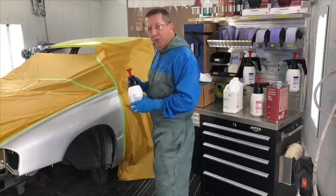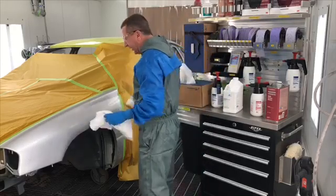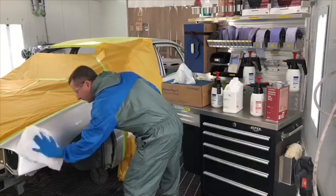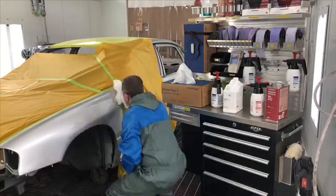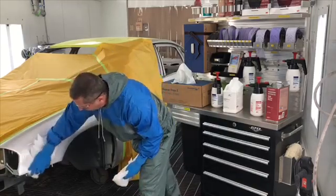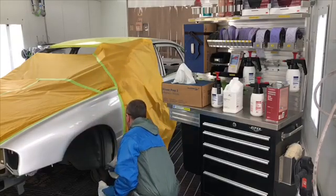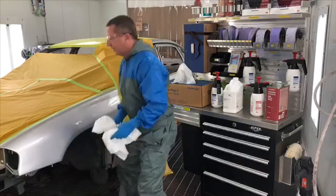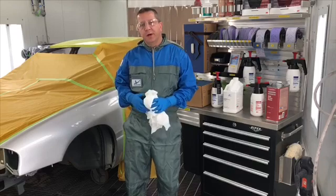Again, get it good and wet. Use multiple towels. Make sure we are getting this completely dry. And do that with both water-based and solvent-based cleaners.